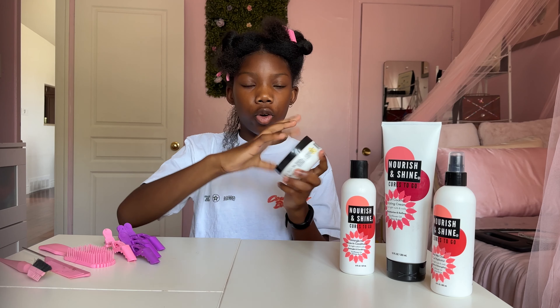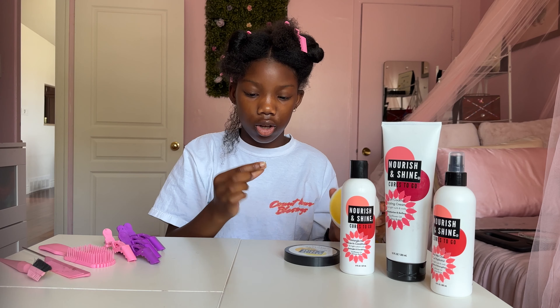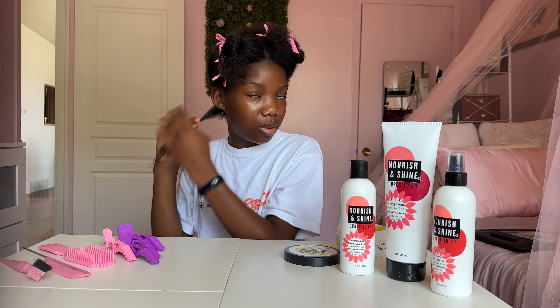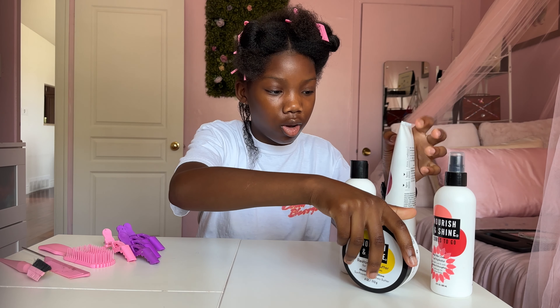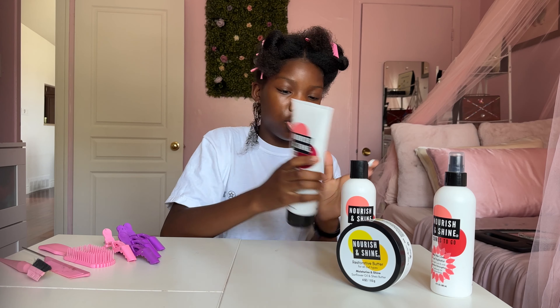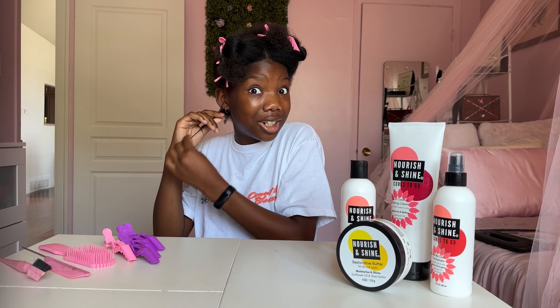Next, for your oil, I'm going to go in with the restorative butter — that's a bit too much. I love this butter; it smells amazing and feels really good. It's basically like a solid form of a hair oil. And last but not least, you're going to go in with your Curl Cocktail Styling Cream. Again, you just need a little bit. Seeing how many twists I'm going to do, I can't be using too much or the products might be done by the end of the video.